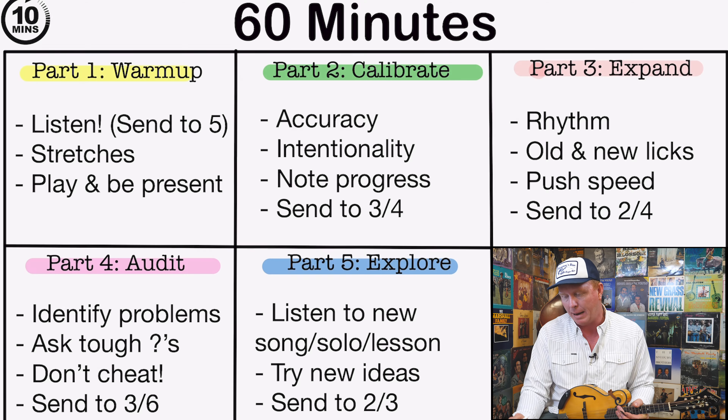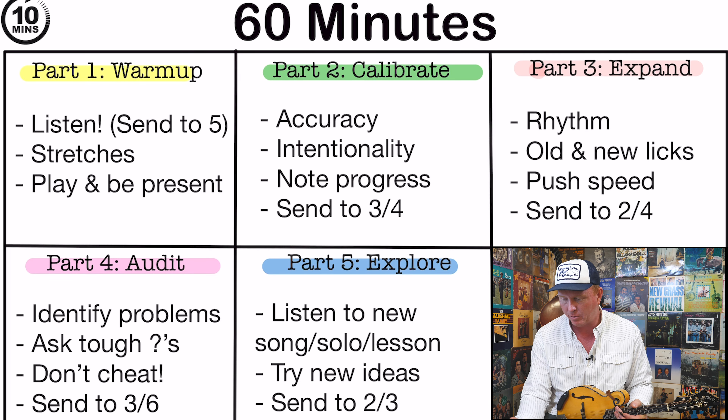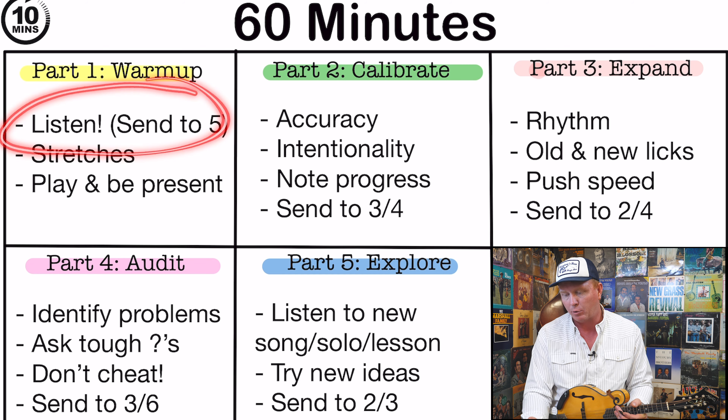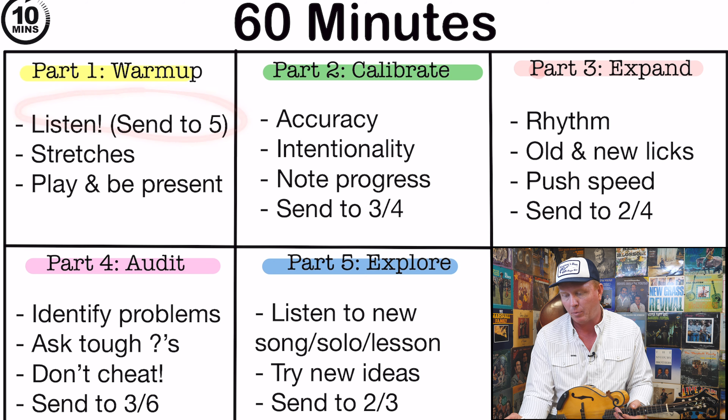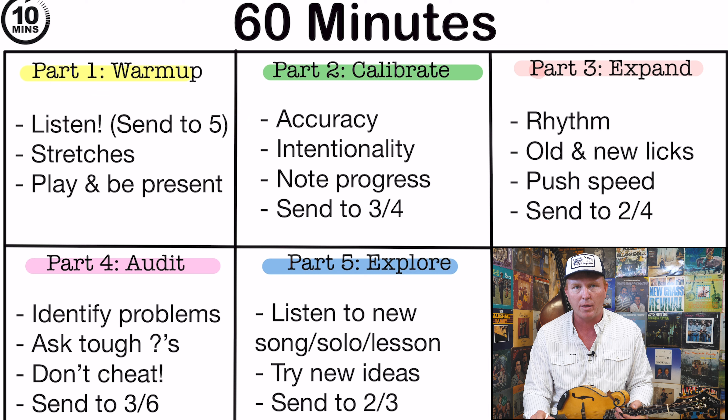Part one is the warm-up session. Ten minutes is what we're aiming for — sometimes we have that time, sometimes we don't. What I like to do when we're in an organized practice session in our designated place for practice is start listening to music, preferably on speakers, not headphones, because I want to hear my mandolin as I'm listening. We don't have to be really intentional as we listen — it's more of an exploratory thing, something that puts us in the mood to play.